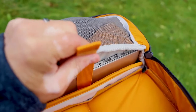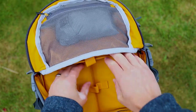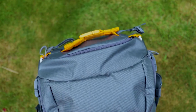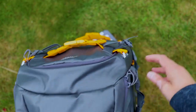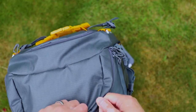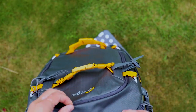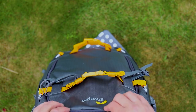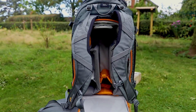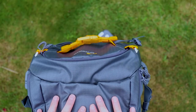It also has a pull strap which, when you pull it, will eject the laptop out easily. All the zips are YKK, high quality, really well made and well finished — no loose threads or anything. The outer material itself is a very heavy-duty ripstop, and it's probably got some water resistance before you even put on the rain cover, so you're likely to get a bit of shower resistance from the pack itself.